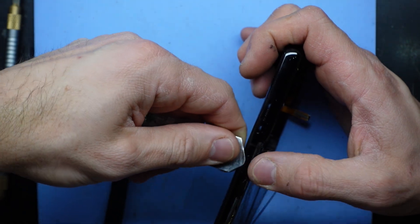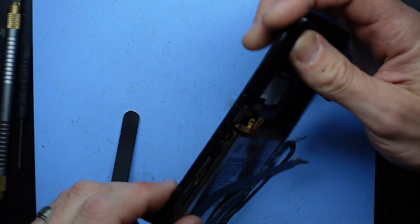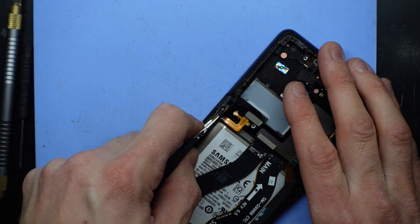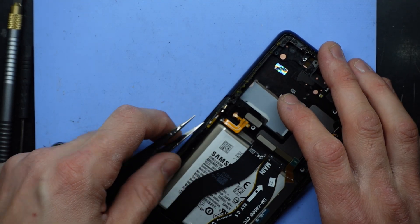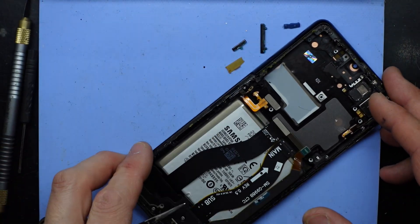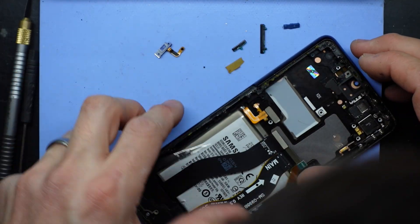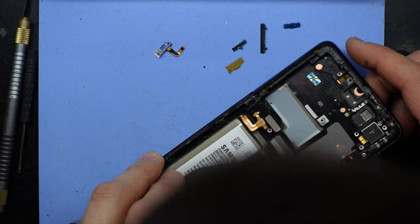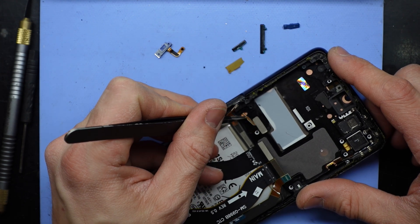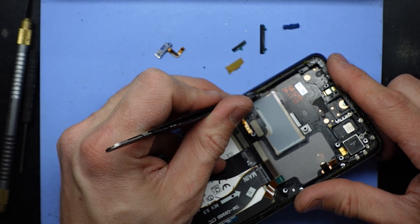I'll show you guys the parts I'm pulling out. So that comes out as one component. That must be going up and down here, I would imagine. It's probably running down behind the screen over to here.